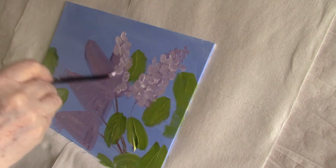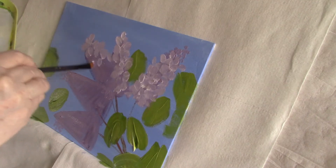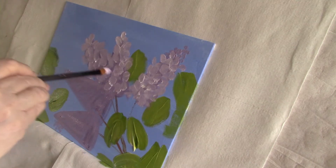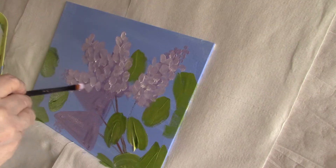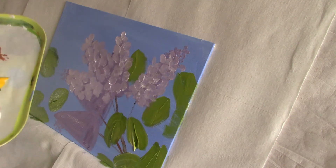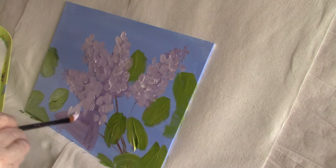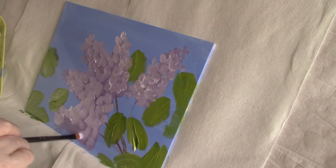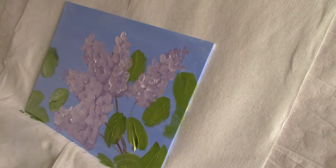I do this same thing when I'm painting hydrangeas. Now they're getting that nice, soft, fluffy look.